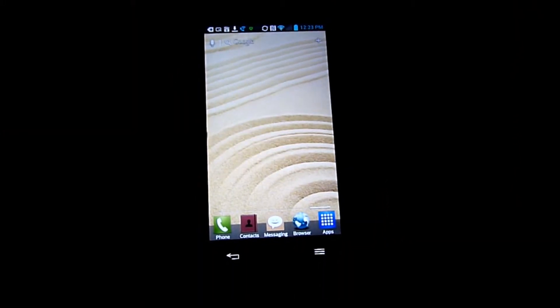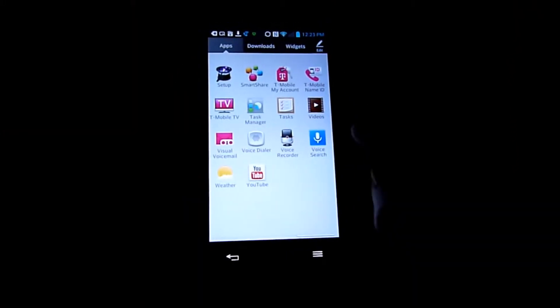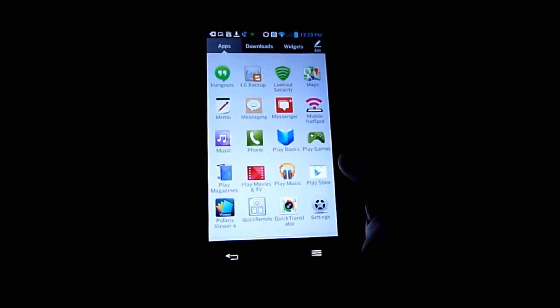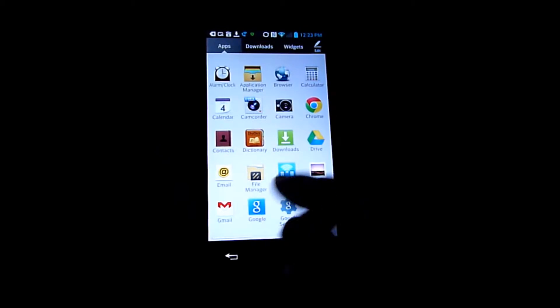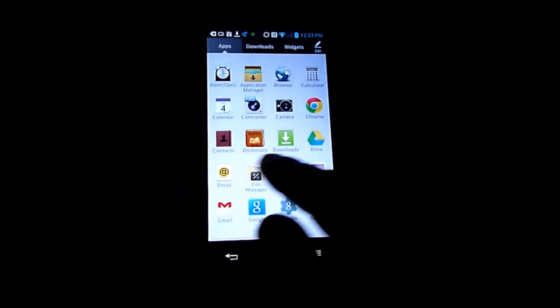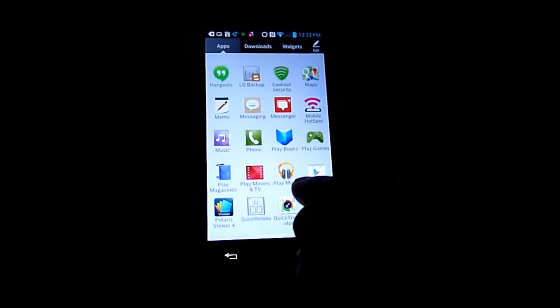So now this is going to go back to totally basic — back to original, the way the phone came. All of these apps that were downloaded before will be restored through Google.